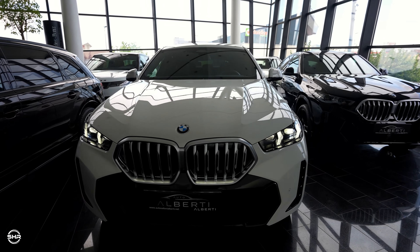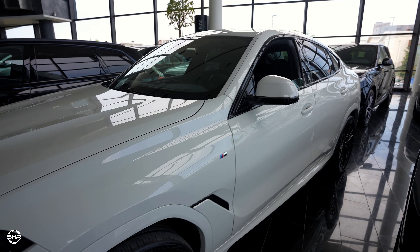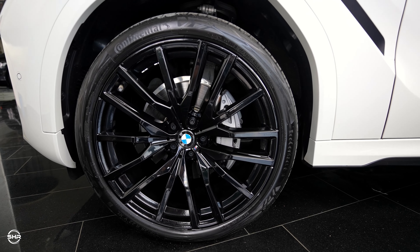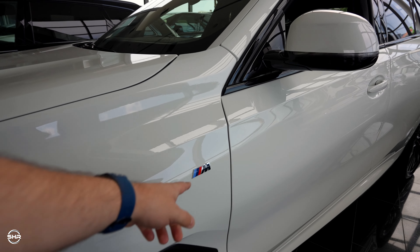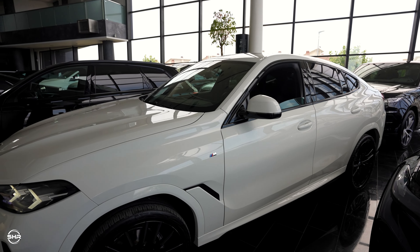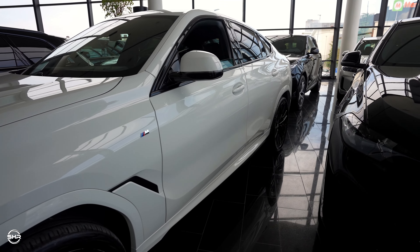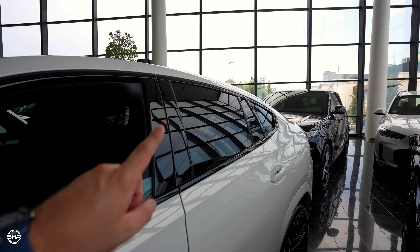This is the M Sport package, so we have a more sporty bumper there in the front. On the side you can see how beautiful it looks, especially with these beautiful 22-inch gloss black rims. We have the M badge here, which looks very good.